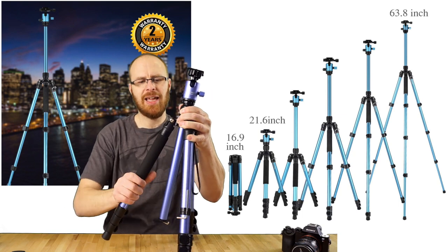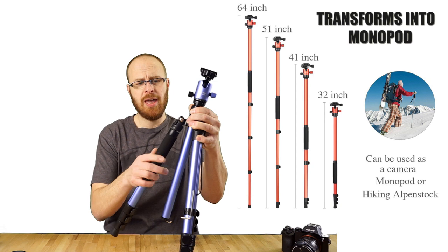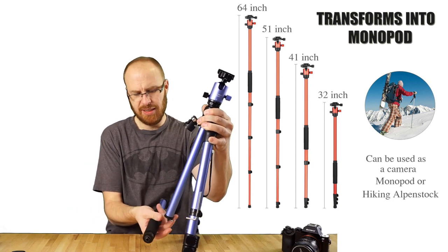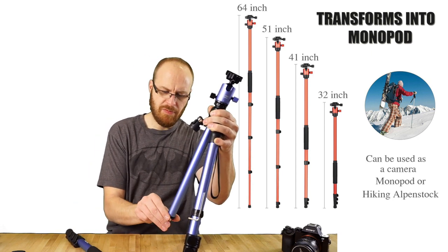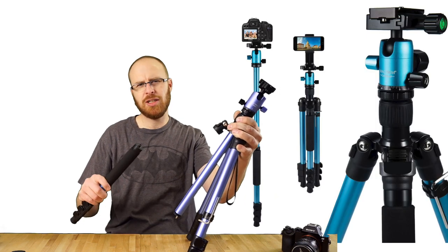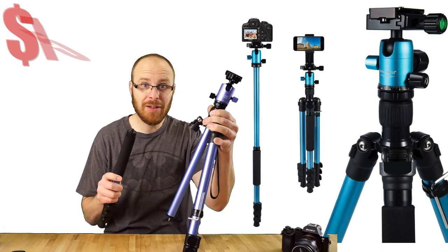In addition to that, the leg with the pad on it actually unscrews, and you can screw it to the bottom — this comes off and you can turn it into a monopod. So this tripod actually doubles as a monopod. That is a really, really cool feature, and again, for $75.